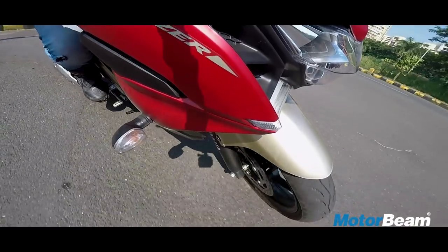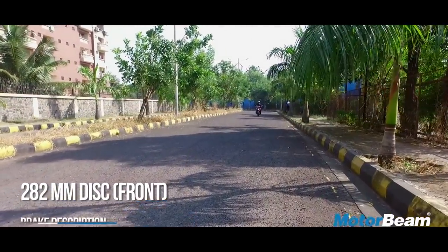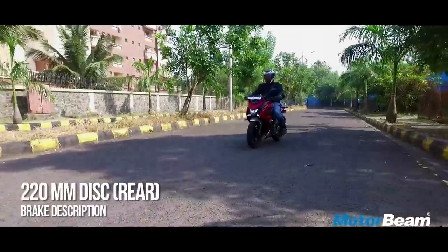Yamaha has said that it will only offer ABS in India when it's mandatory, and this motorcycle also misses out on it. While braking performance is decent, we would have expected ABS at least as an option.